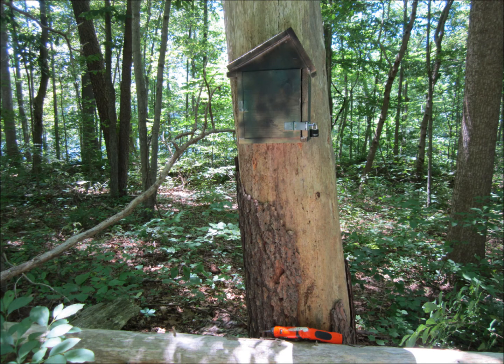Some natural spray paint color would make sure that the cache would blend in.